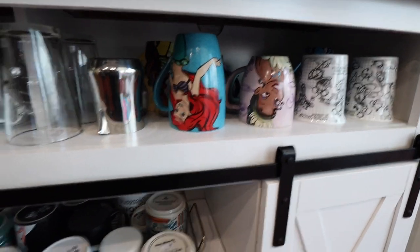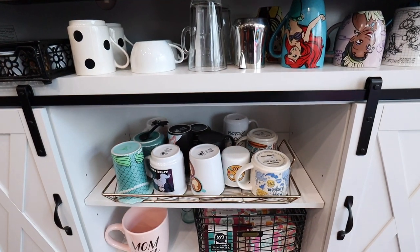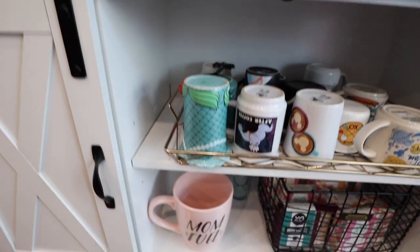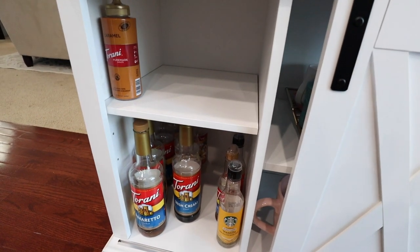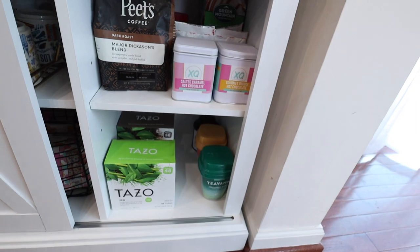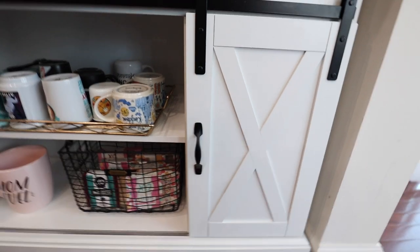I have some cute mugs here — not all of them because I have a ton. What I really love about this setup is that not only does it look great to have all my mugs right by the coffee maker and syrups, but there's so much storage I have space for more mugs. Behind door number one I have extra syrups with still some storage space left. Behind door number two I have backup K-Cups, hot cocoa, ground coffee, coffee beans, and all my teas. I love having all of this stuff in one spot.